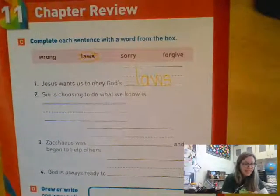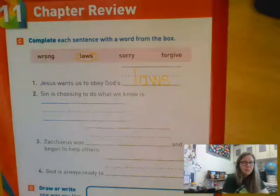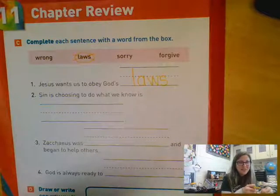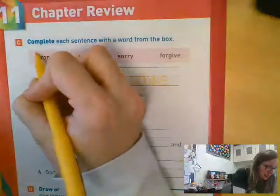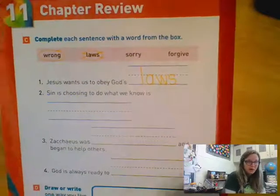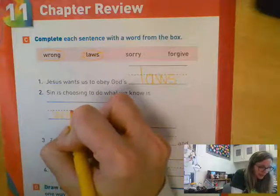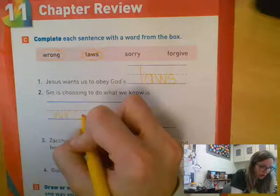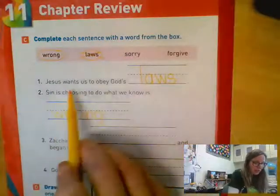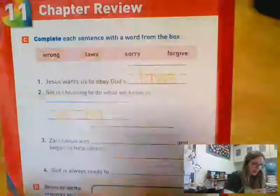Number two says sin is choosing to do what we know is blank. Remember, sin isn't just every bad thing we do — it's making a choice to do what we know is wrong. So for number two we'll write 'wrong' on the line. Wrong starts with that silent W — remember we were working on our WR digraphs the last couple weeks — W-R-O-N-G. Sin is choosing to do what we know is wrong.